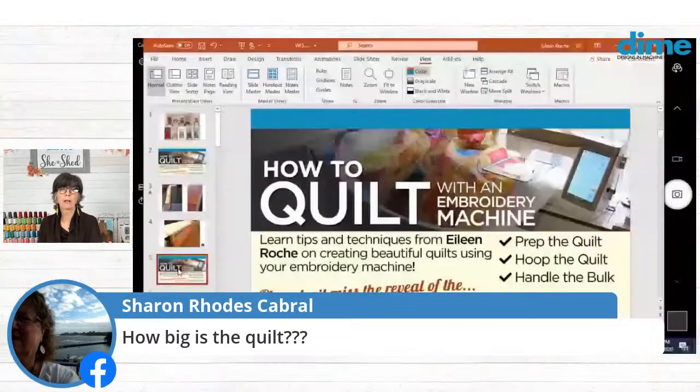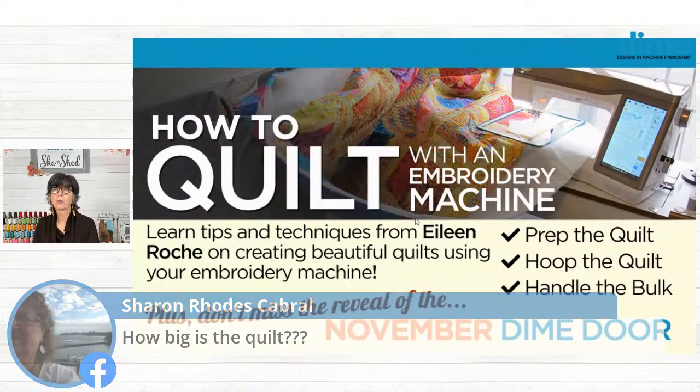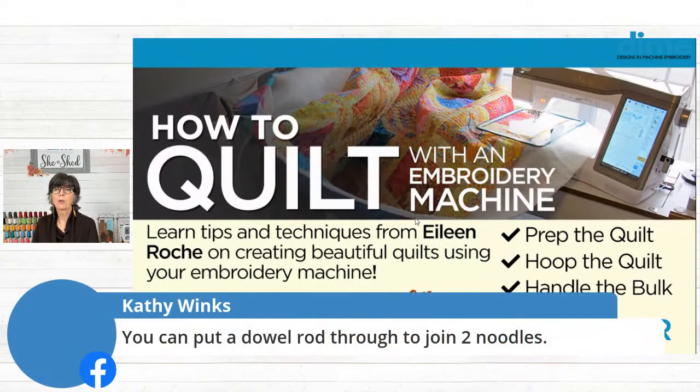Now we want to go back to PowerPoint because our next thing we want to talk about is how we handle the quilt in the hoop. Because to be absolutely honest with you, I've learned to not try to quilt with an embroidery machine with a standard hoop.